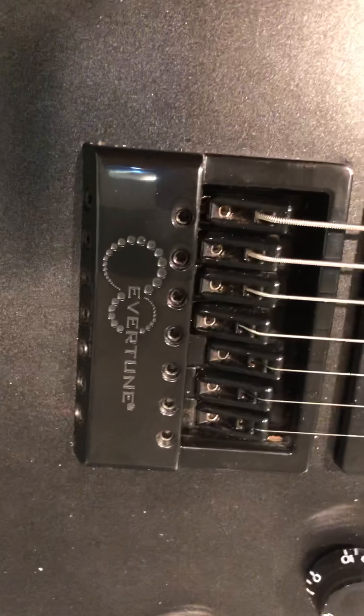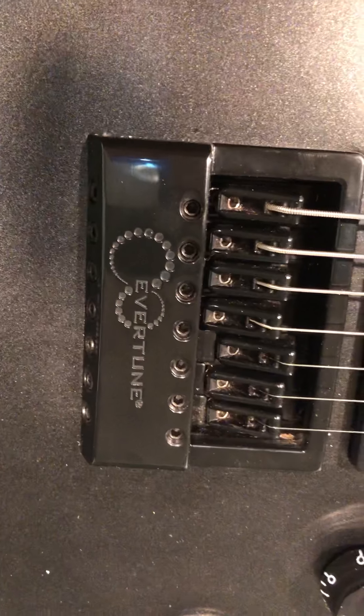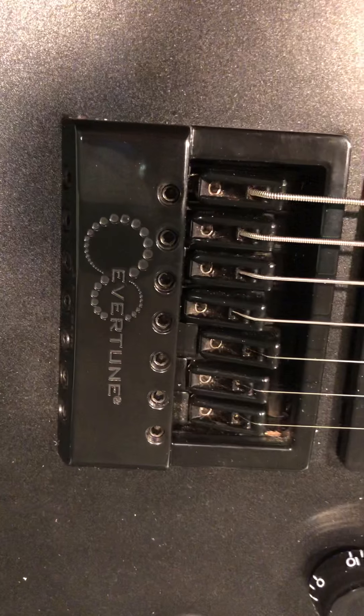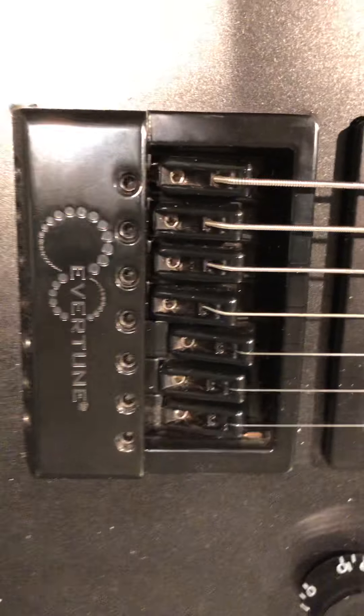This is Al at Al's Bassman Guitar Workshop giving you a quick tutorial on how to set up the Evertune bridge. There are lots of YouTube videos out there describing what this bridge does. Today I'm just going to be talking about how to set it up with a couple of pointers.